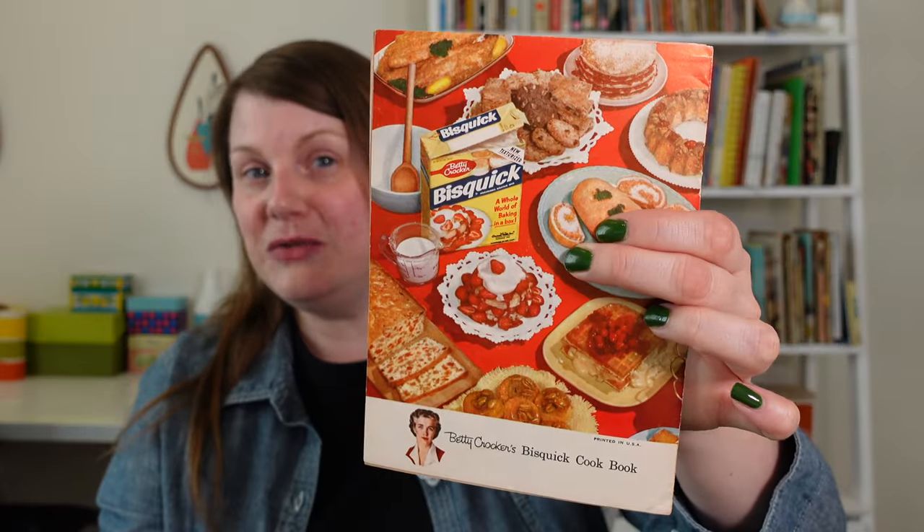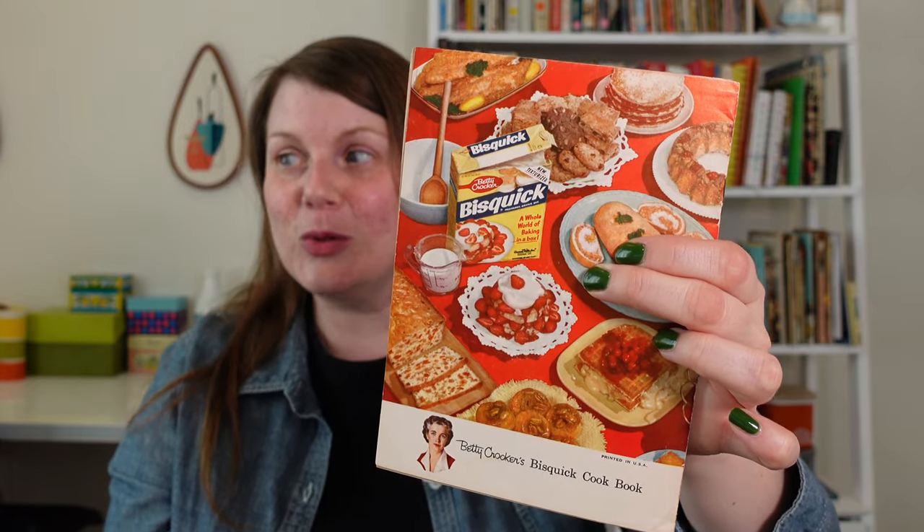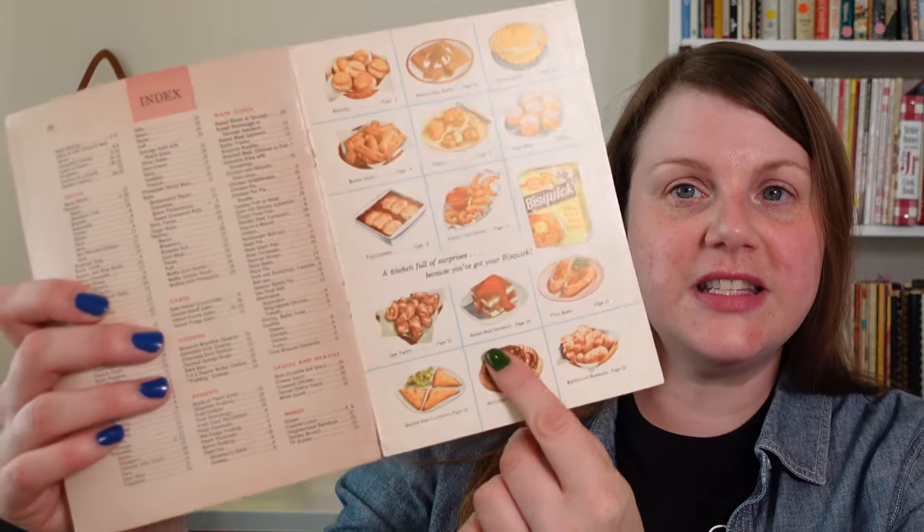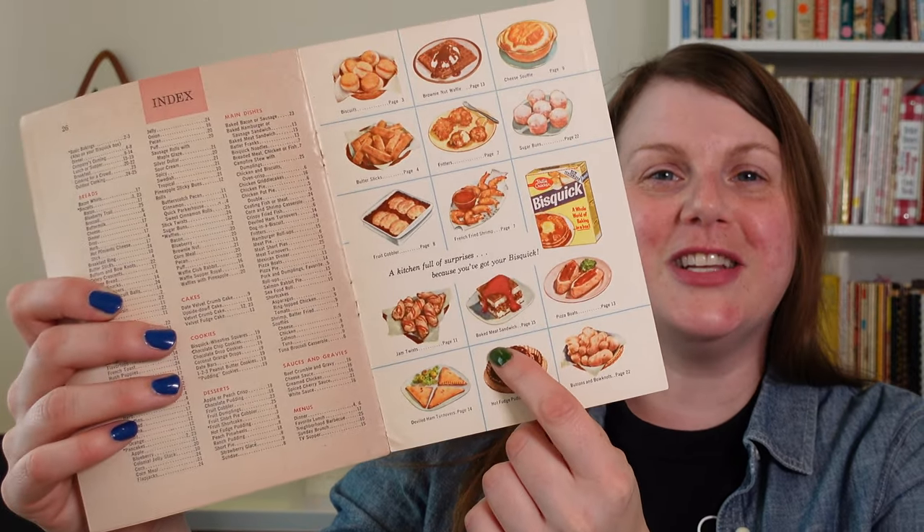This book was published in 1956, and I do believe it is a promotional item. It's a very small, thin type of booklet. But I do love that they have the 1956 Bisquick packaging on the back. I absolutely love it when these promotional cookbooks have packaging from that era on them somewhere. It's just neat to see what it looked like back then.